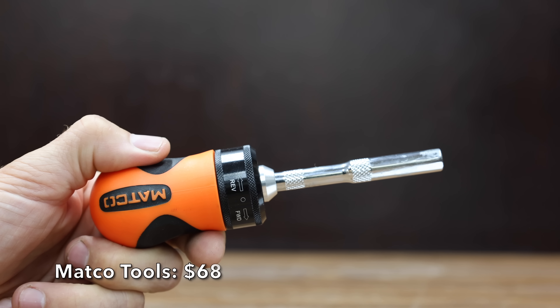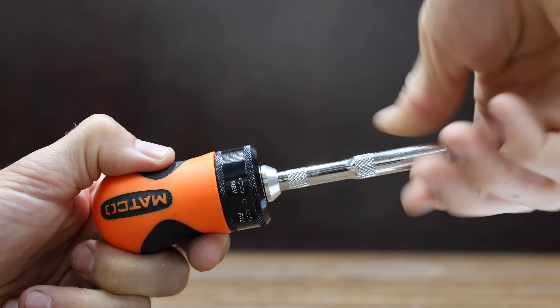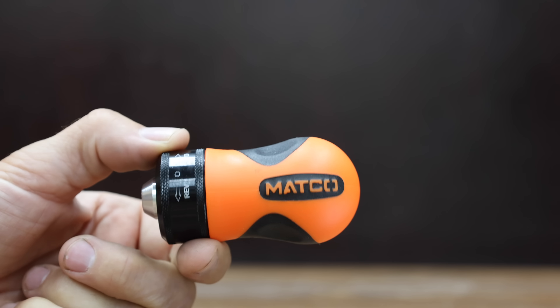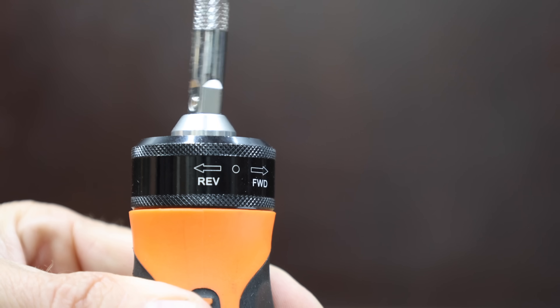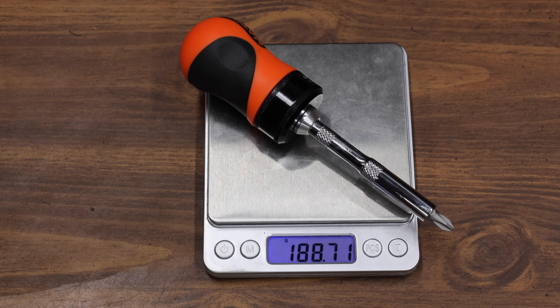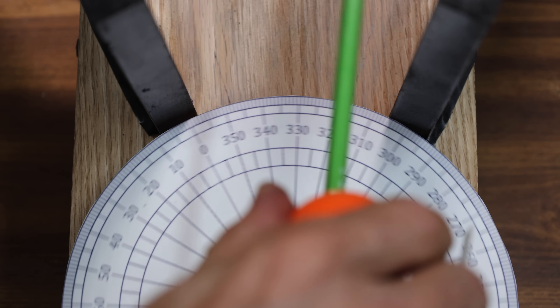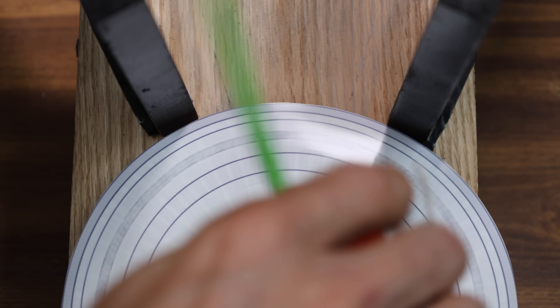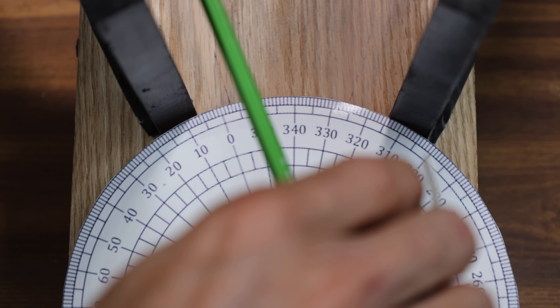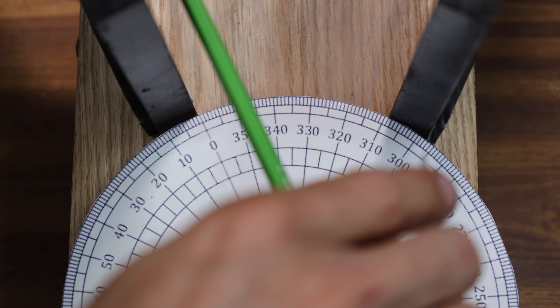At a price of $68 is the Matco Tools brand. Matco Tools claims to be the strongest and most durable with a 40-tooth geared ratcheting mechanism. Unfortunately, the Matco screwdriver does not have onboard bit storage. It's made in Taiwan, and the Matco is the heaviest yet at 188.71 grams. It's definitely more efficient than most other brands at around 37 degrees of progress per pass, and Matco Tools moves into a two-way tie for second place with the Milwaukee at 9.8.